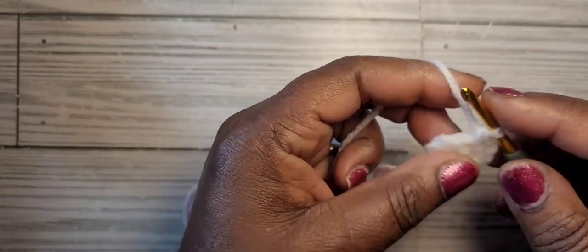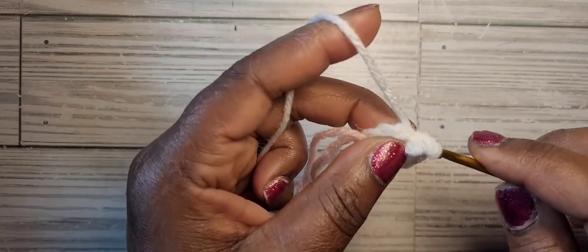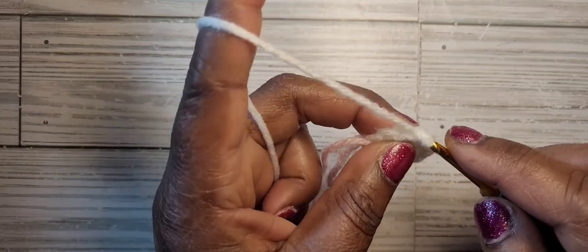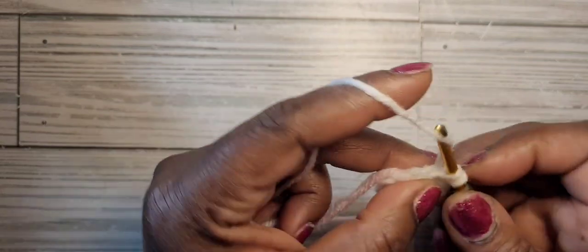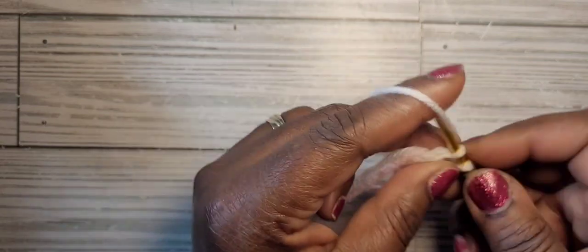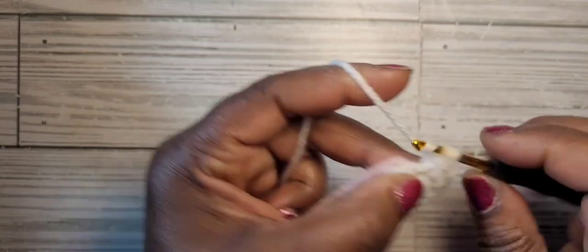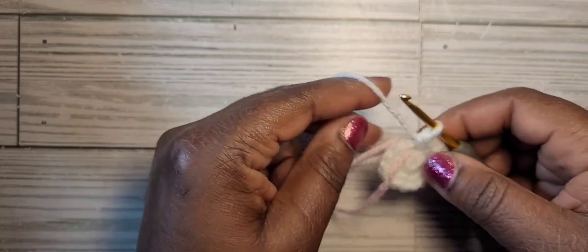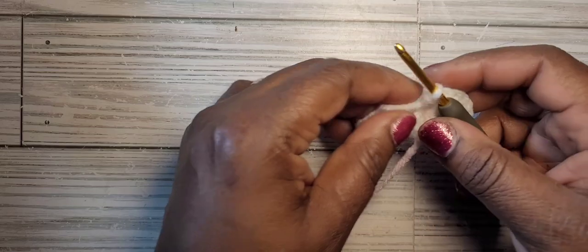Continuing the increases: nine, ten, eleven, twelve, thirteen, fourteen, fifteen, sixteen. So for round two we have 16 stitches — our Hello Kitty head is growing.